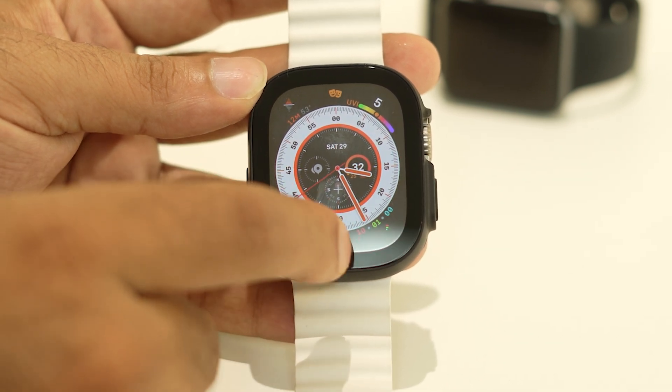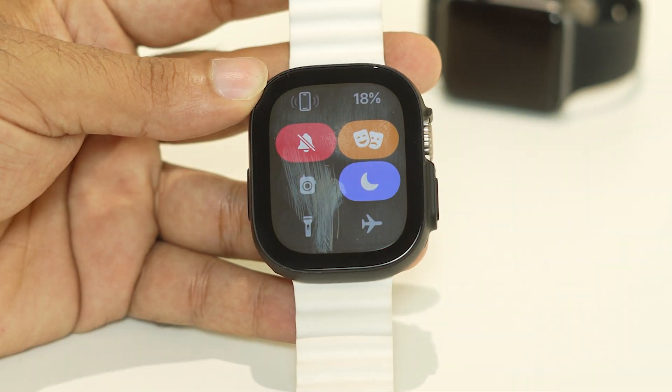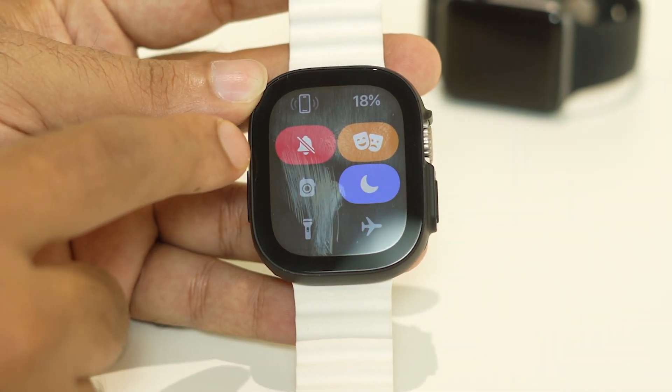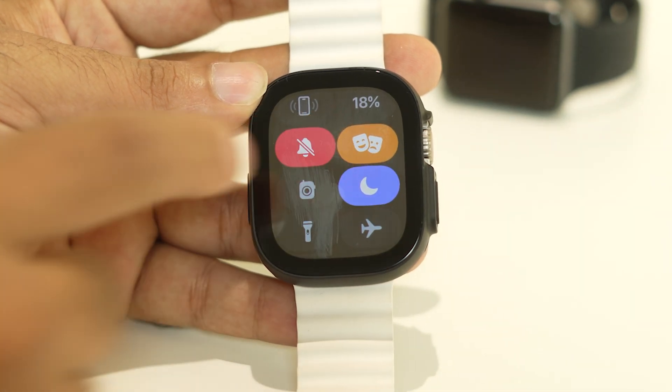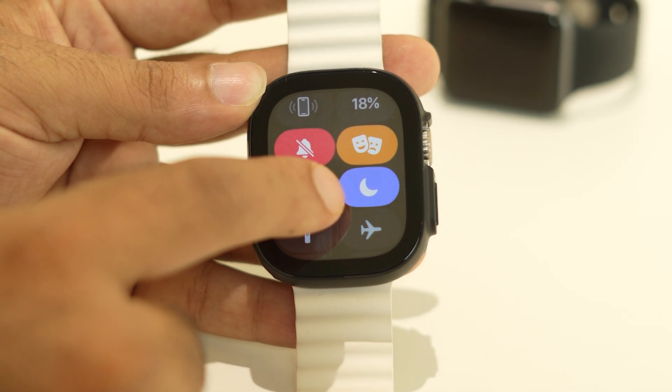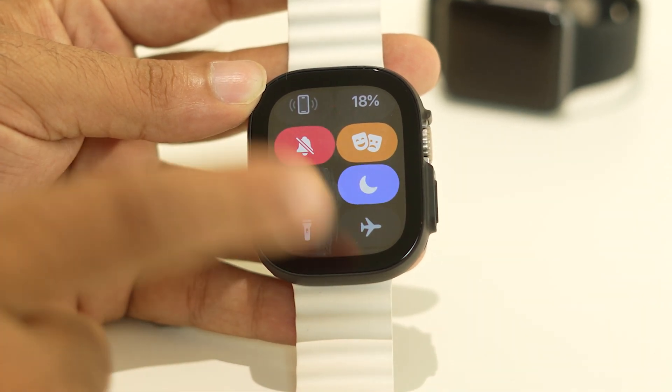The first fix is about checking your notifications. If you go to the notification panel, you can see I have the phone set to silent mode, theater mode is turned on, and do not disturb mode is turned on as well. If all of these are turned on, you have to turn them off.